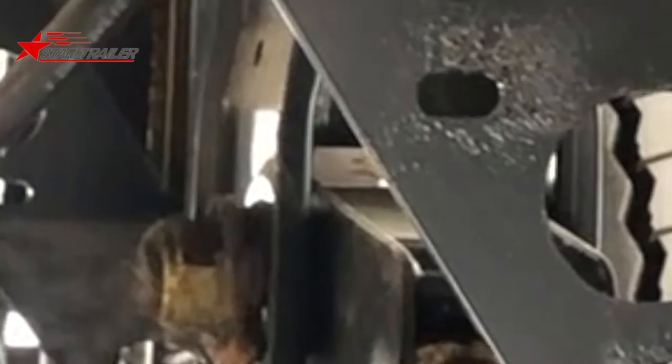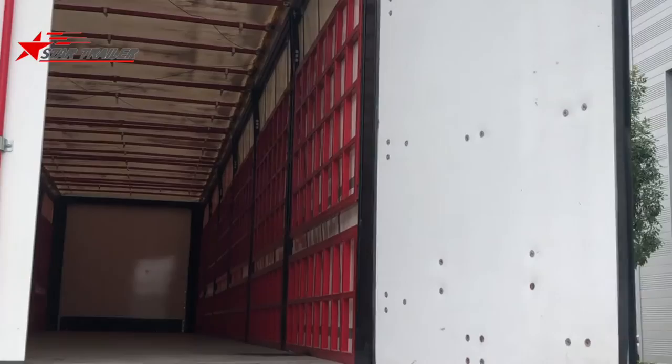Here is the slack adjuster, the air chamber, and this is the aluminum air reserve tank — it is lighter than a steel one. We have made those lines very neat.